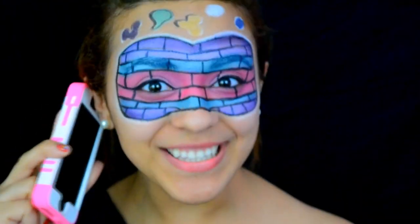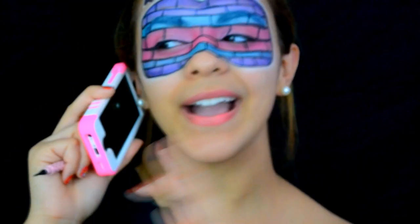I'm doing the NYX Face Awards! I gotta get back to my makeup tutorial. I'll see you later.